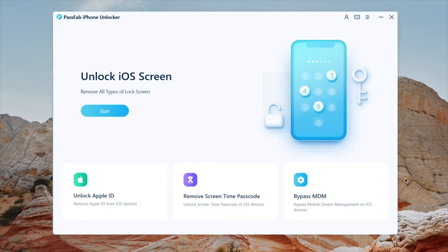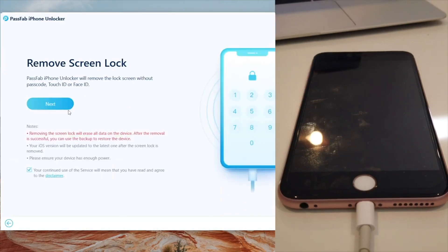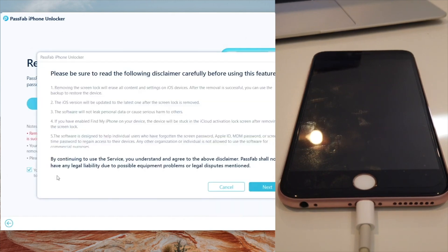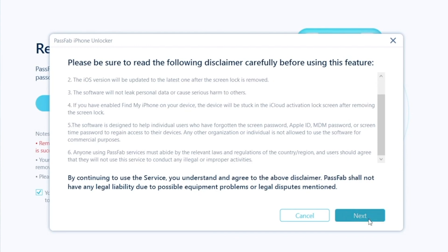So here we have installed the iPhone Unlocker. We're gonna go ahead and plug in our iPhone through the USB port and plug it into our computer. After that, click Unlock Lock Screen Passcode. Just go through the instructions — I just hit Start and then I downloaded the latest firmware right here.